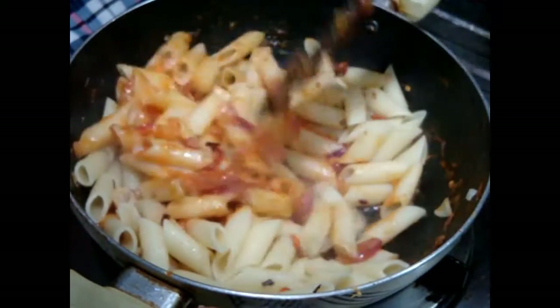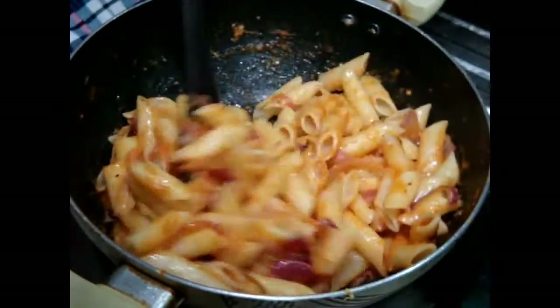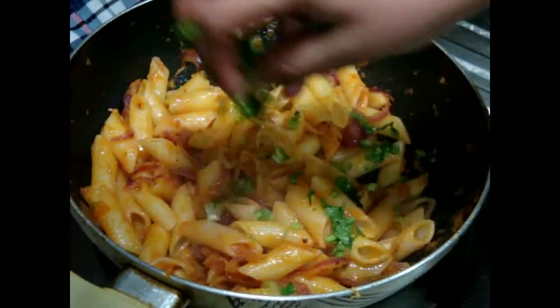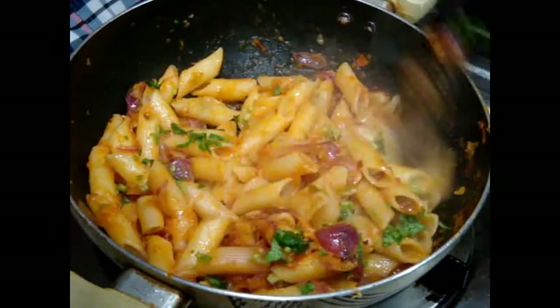Just look at this amazing color! Mix it well and cook for two to three minutes on a medium flame. After two minutes, switch off your flame and finish it off with fresh coriander — you can also use basil leaves. And your pasta is ready!